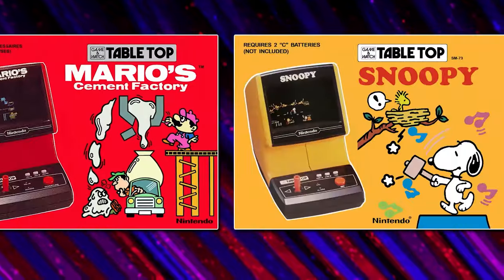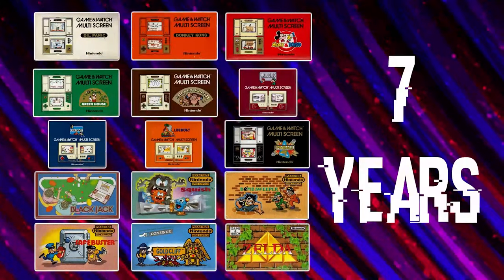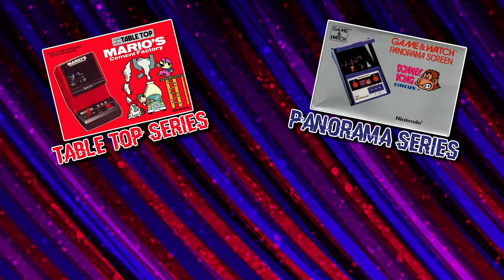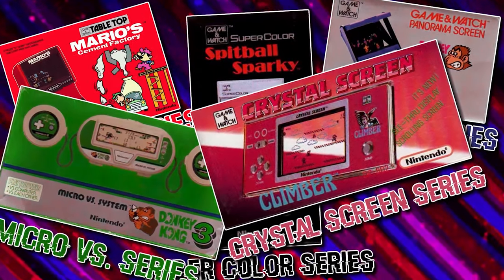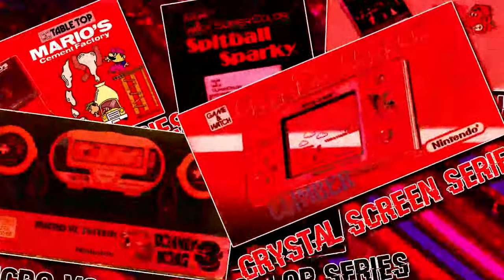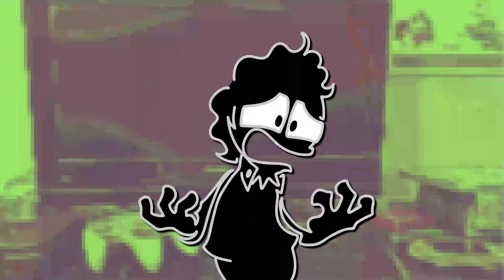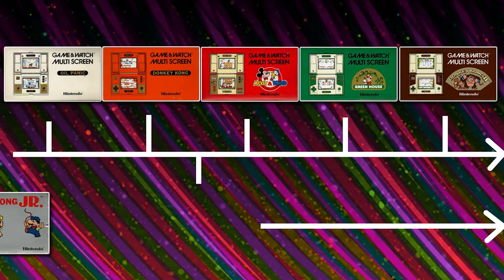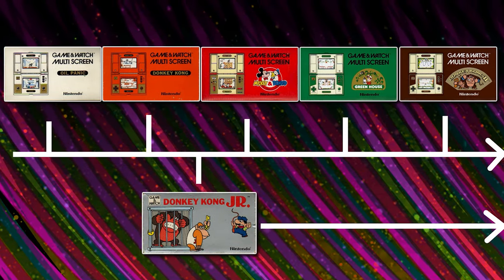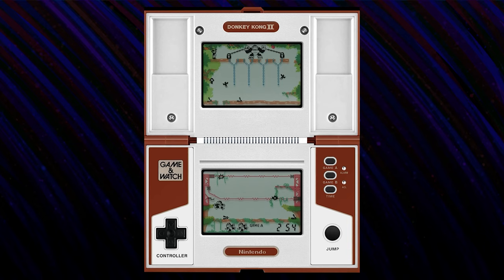They didn't release another new widescreen game until a year later. Also, the multiscreen lasts for seven years. Meanwhile, Nintendo keeps coming out with new Game & Watch series every year. Just know that by this point Nintendo has multiple series running concurrently. Anyway, back to Donkey Kong 2. This game is awesome!